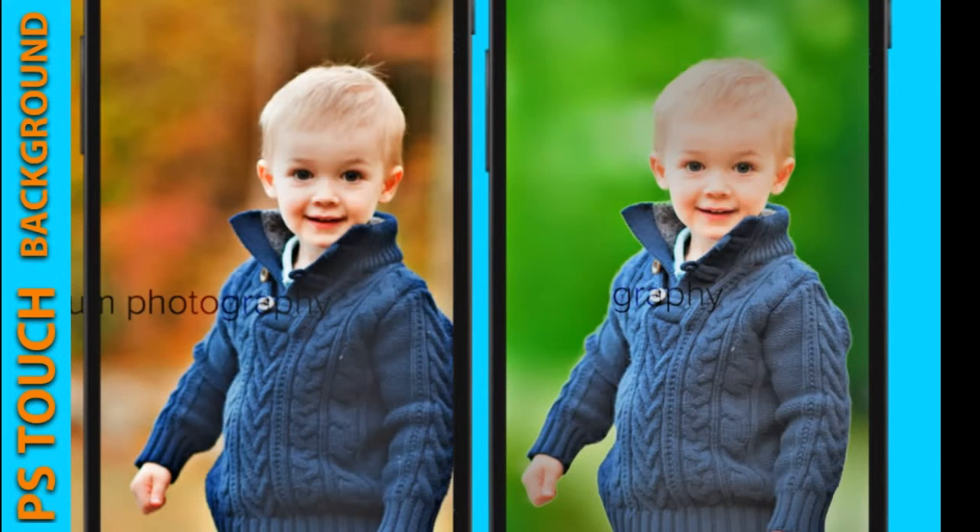Hi guys, in this video I will show you how to remove a photo background with Photoshop like a professional.